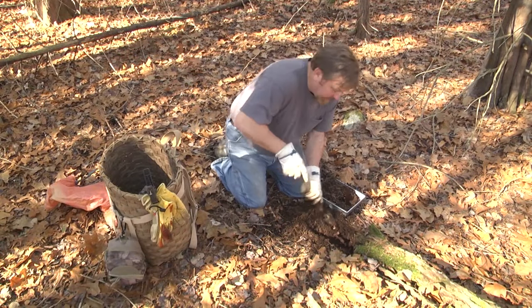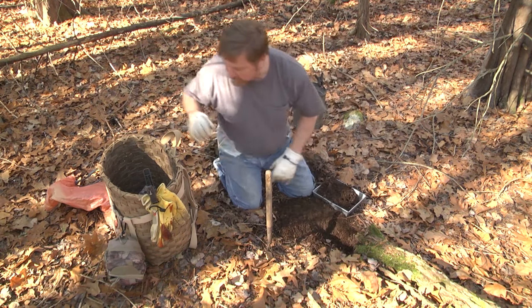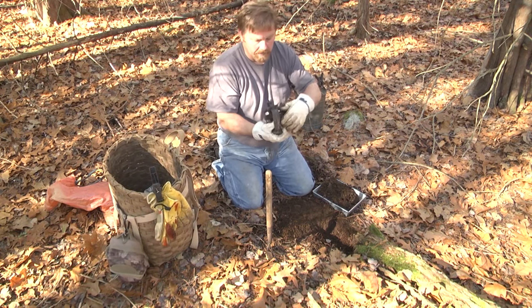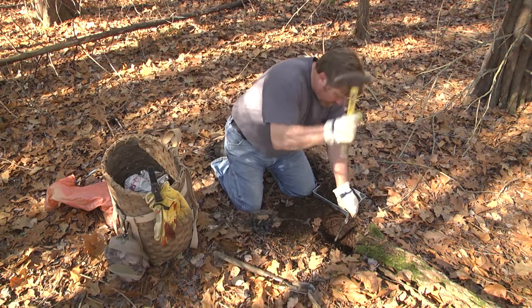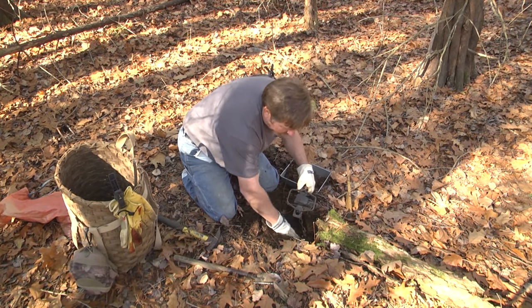I try to use the most natural scenarios, like this old tree here. These types of sets will take fisher and coyote. I'm going to get out my number two four-coil Duke trap — these are great — and use an earth anchor to bed my chain in that soft soil.